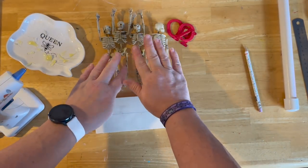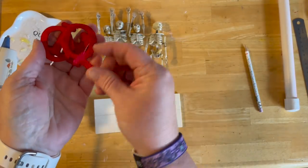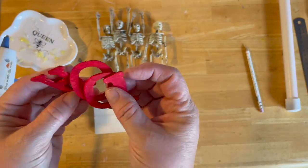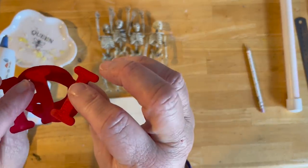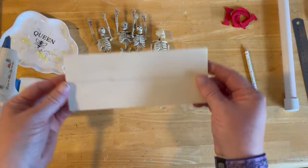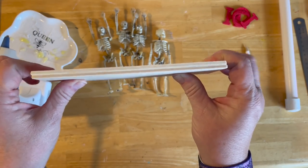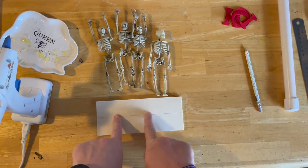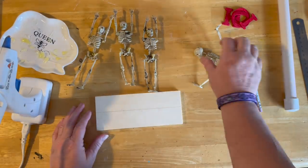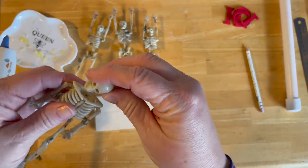Alright, DIY number one — we're going to turn some skeleton garland into a buckeye stand. I took some letters from the wooden letter packs they sell, painted them red or scarlet, then we're going to glue our skeletons to a plank. I took two planks, used wood glue to stick them together to make it more sturdy, then drew a line. We'll glue the skeletons and then spray paint the whole thing black.